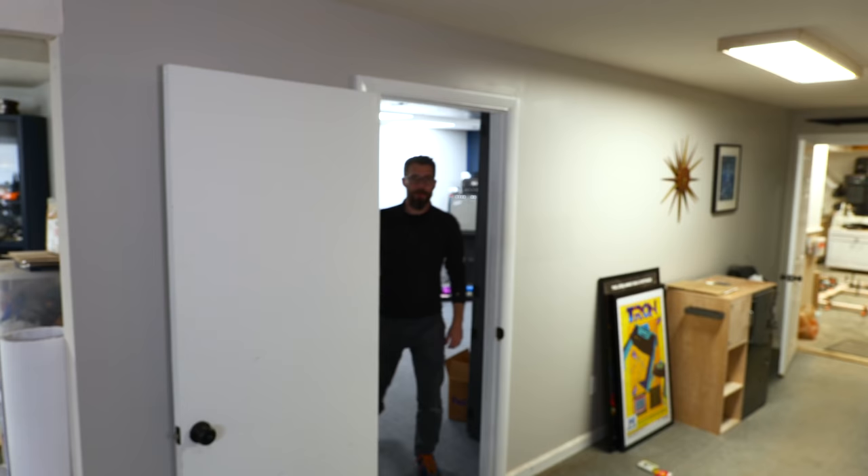But one thing I've always wanted to change about this room is the door. There's not really anything wrong with the door, except that maybe the doorknob seems a little bit low, but really it's just plain — it's a boring, solid white door. So I think it'd be fun to replace it with something that looks a little bit more interesting and hangs on a track so it can slide open and close. I've got a simple idea for a door and a cool piece of artwork that we can put in it. So let's go to the shop.